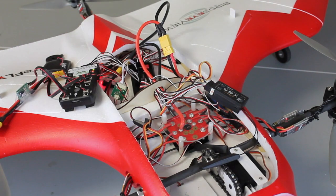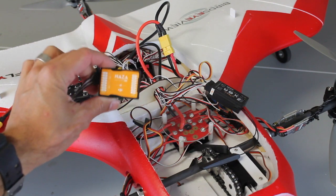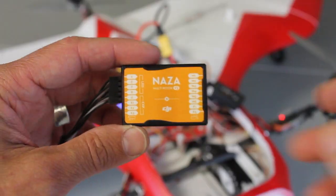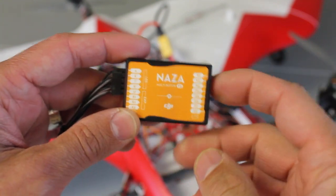I want to share a quick update on the Firefly 6 project. I've actually pulled out my NASA V2 and have Pixhawk in here getting ready to configure it. You guys probably saw the garage hover with this.